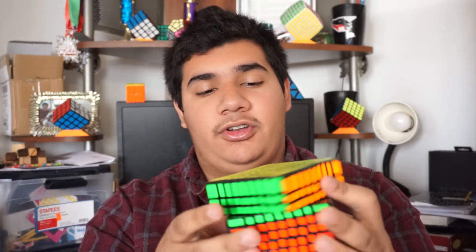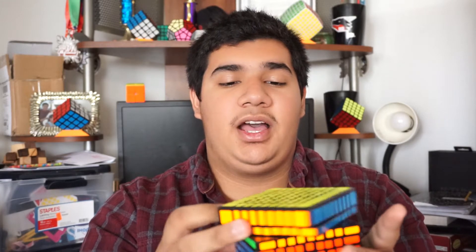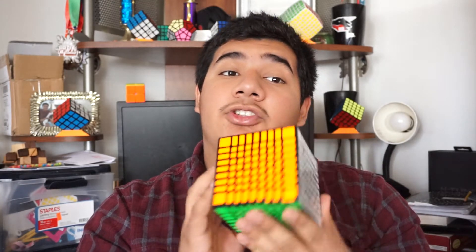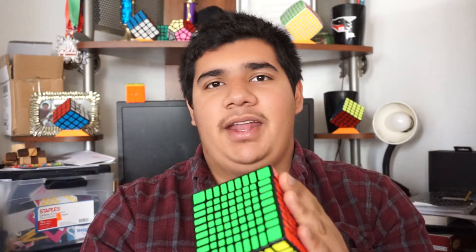My final thoughts on this cube: it is incredible. It's fast turning, and I love solving on it even though I'm not fast with it. It's very enjoyable to turn and solve. I take it with me on road trips because I know I can solve it slowly and still have a good time. I will be coming out with a tutorial on how to solve this, so be on the lookout for that.